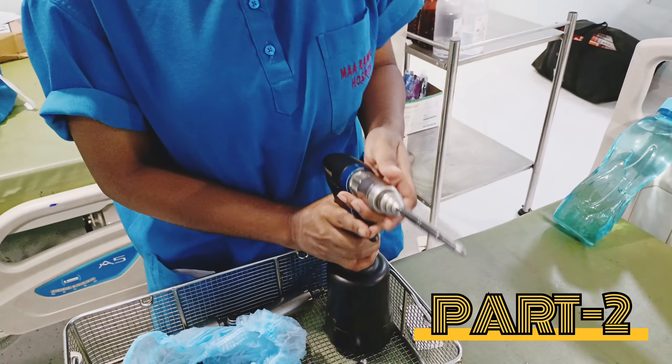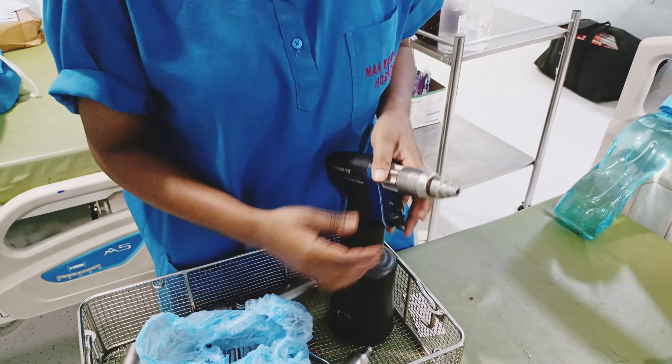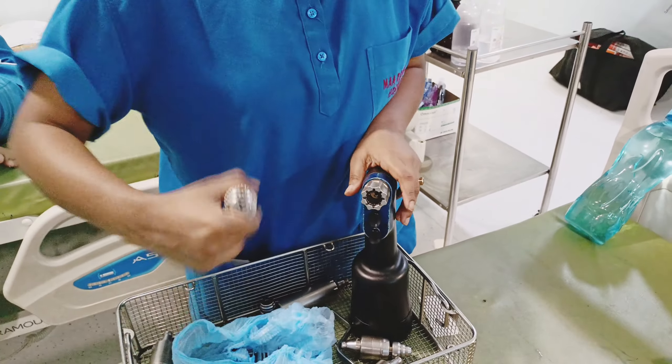We will start the screwdriver and now we will undo it and close it. This is the screwdriver attachment. This is the drill.